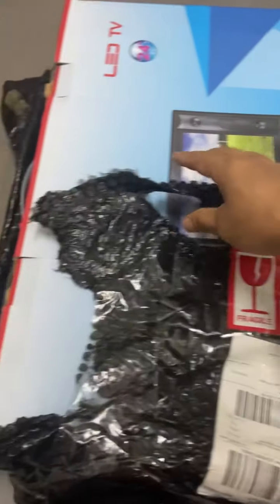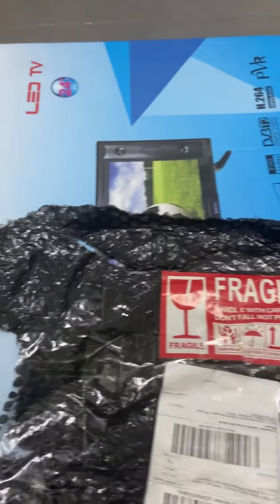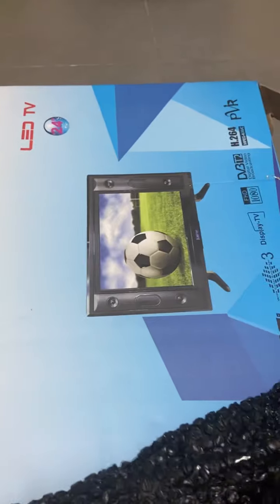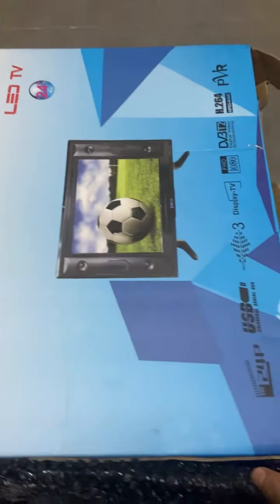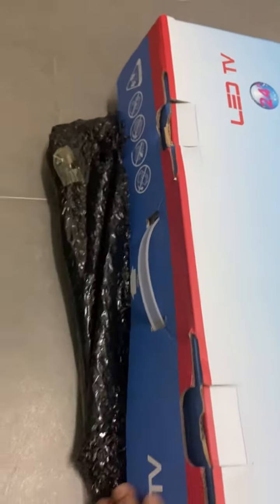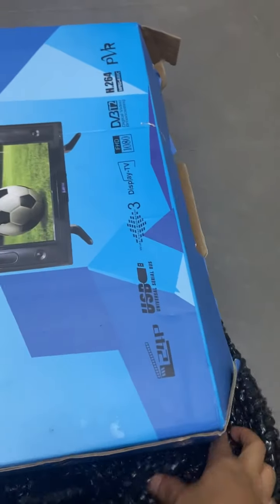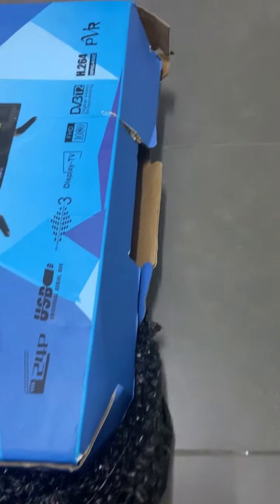They put only one layer of bubble wrap with the Fragile sticker here. And when I open the plastic bubble wrap, I can see the box. The box is not covered by any plastic, any seller tape or tape did not cover this box. You can see here. This is the original box, it will be purchased from the shop. There is no safety packaging by the seller.